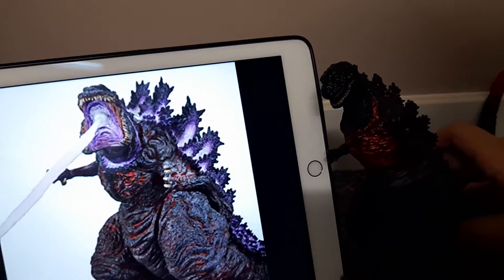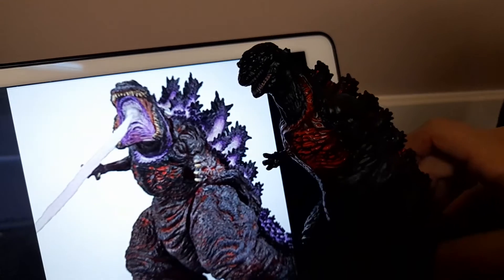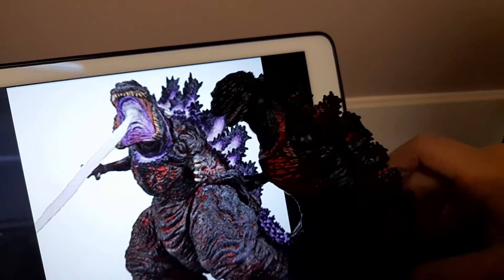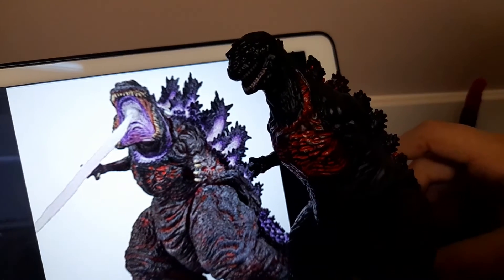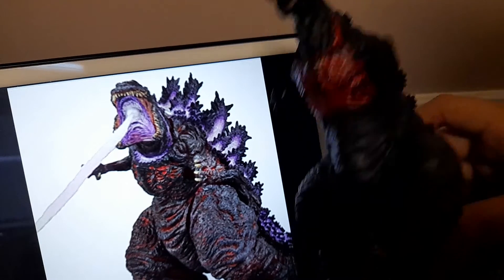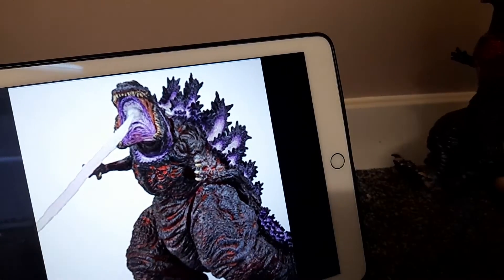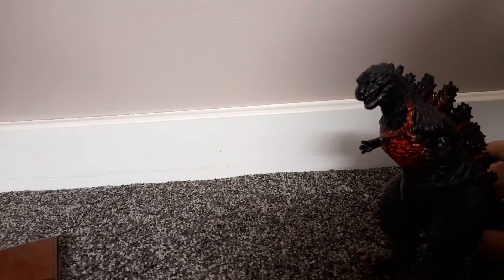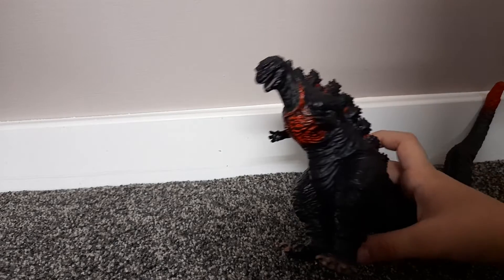Let's do a side-by-side comparison. They look kind of similar, but the NECA one has a little bit more red — you can see more red on the legs and the body. So yeah, setting that aside, the cheaper one is still really nice.